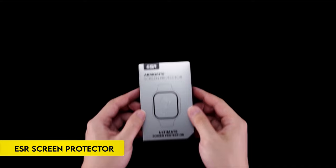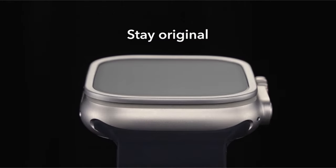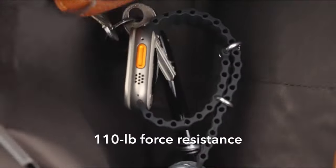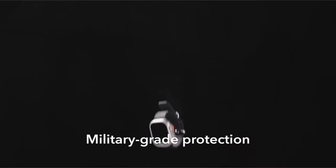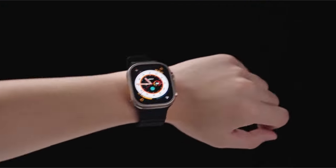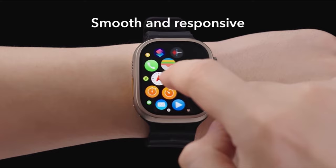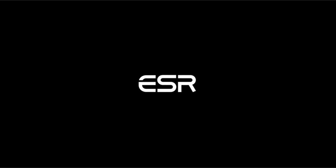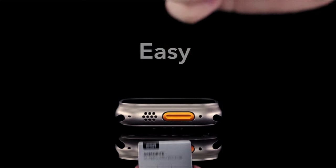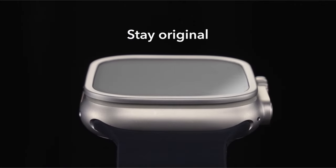Number 2: ESR Screen Protector. This screen protector is only compatible with the Apple Watch Ultra 2 and Ultra 1 2023/2022 49mm, providing the best possible screen protection with extremely durable tempered glass that can survive impacts of up to 110 pounds or 50 kilograms. With an oleophobic layer that resists fingerprints, the protector keeps its high touchscreen sensitivity while guaranteeing bubble-free application and secure adhesion. The stainless steel frame blends in well with the watch's original design.